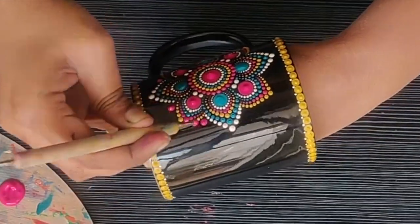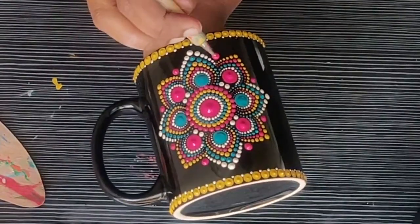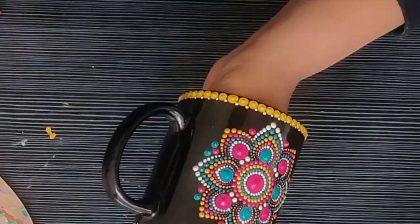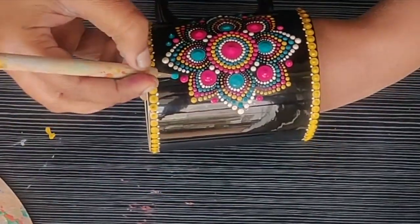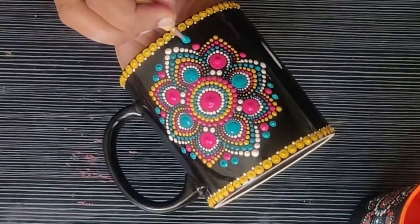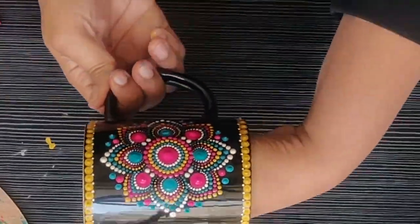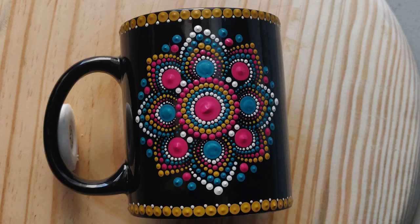Now I am proceeding with the design — I thought of making some more dots between the petals using magenta color, and then making two teal blue color dots just above it. I think the design looks pretty good now; it was looking a little incomplete initially. Friends, even if this mug is completely dry, you can't scrub it like a regular utensil — you have to be a little gentle while washing it. I would suggest using hand washing rather than the dishwasher.